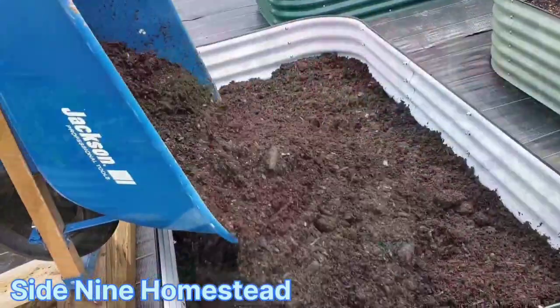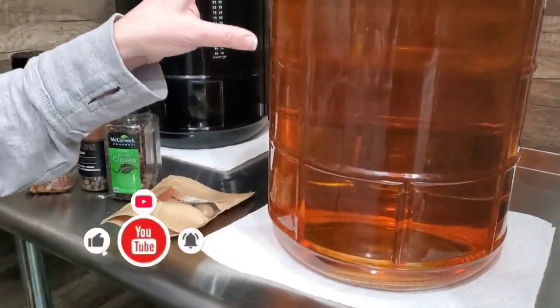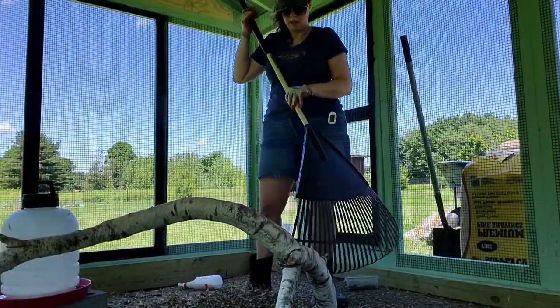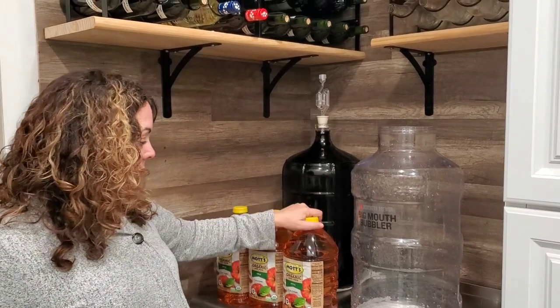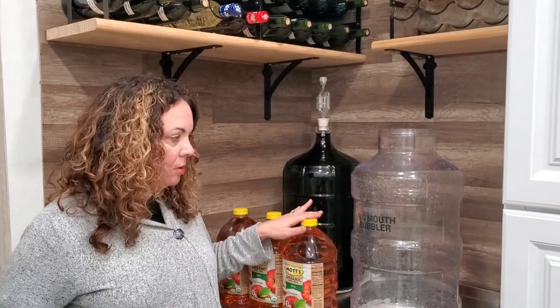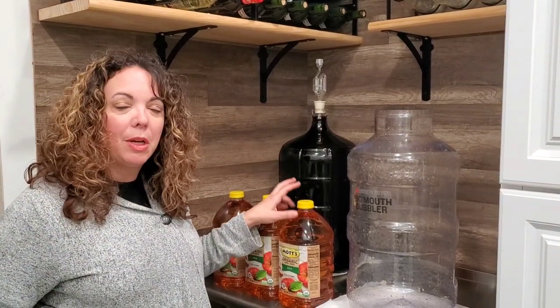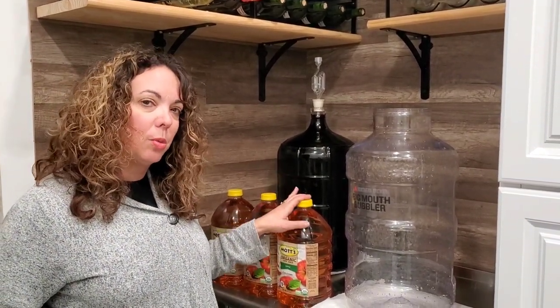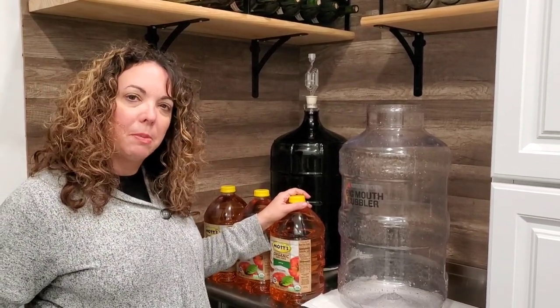It has been so rainy right now. Today we're going to start our apple harvest wine. As you can see, I have five gallons of Mott's apple juice and our fermentation container here. We're going to start with heating this up because you want to get it to the point where the yeast will start to work. We'll get it up to temperature and then show you the steps along the way.